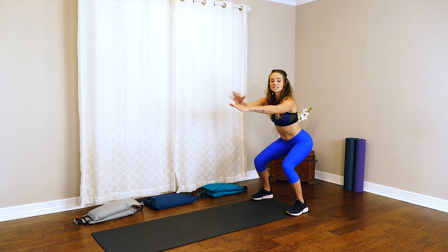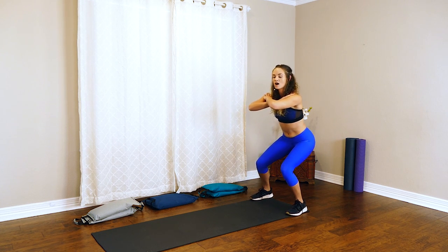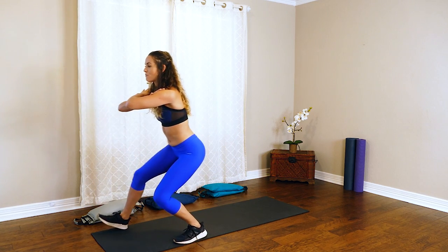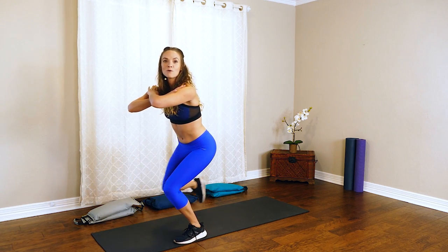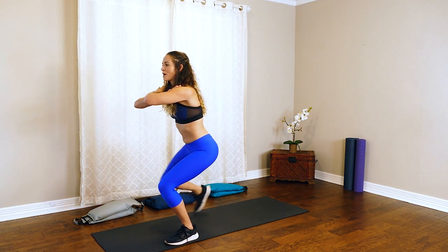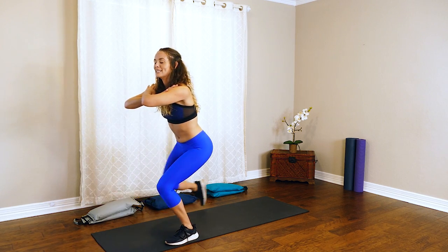For our first exercise, I'll show you with no weight. From here, we're going to take it into a nice squat. You can cross your arms on your shoulders and Monster Walk — reaching with that heel, stay nice and low. We'll go forward, and then as we go back, reach with the toes. You're going to feel this burn on those thighs, but keep that body low.